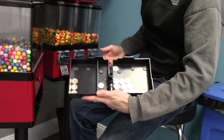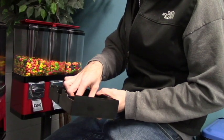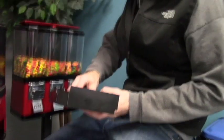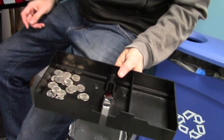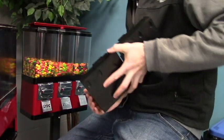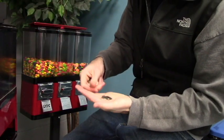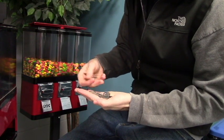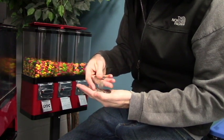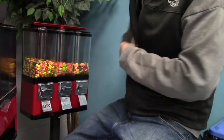Definitely a lot better than before. Look at that receipt — we're looking at about four bucks in here. Let me count this out so we know exactly: $5.25 total in this machine. So we'll lock this back up and go to the other machine.